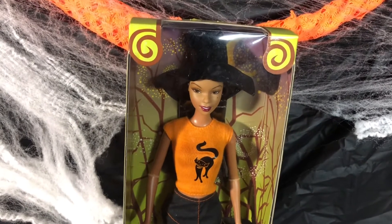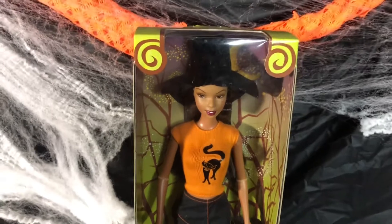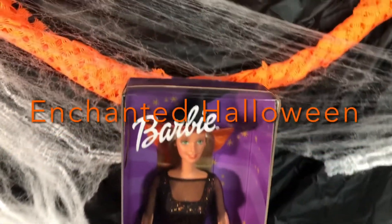If you have never seen this Barbie doll before and you are a collector, add her to your collection. Let's check out our next Halloween Barbie.